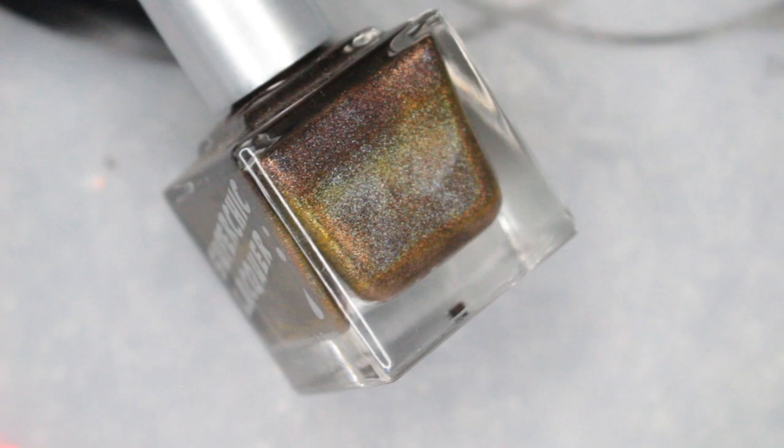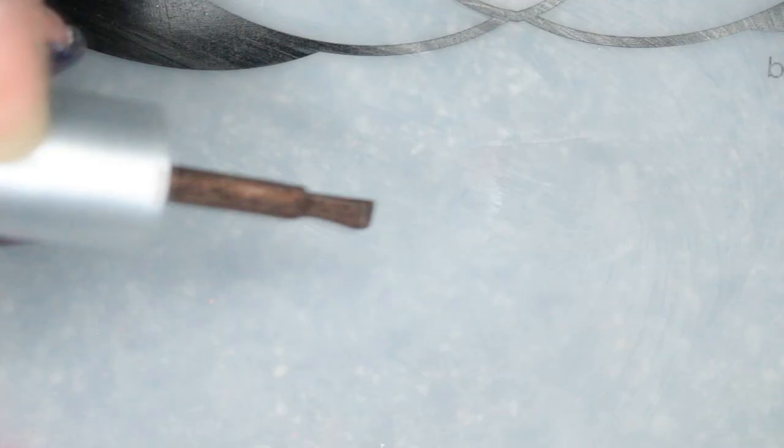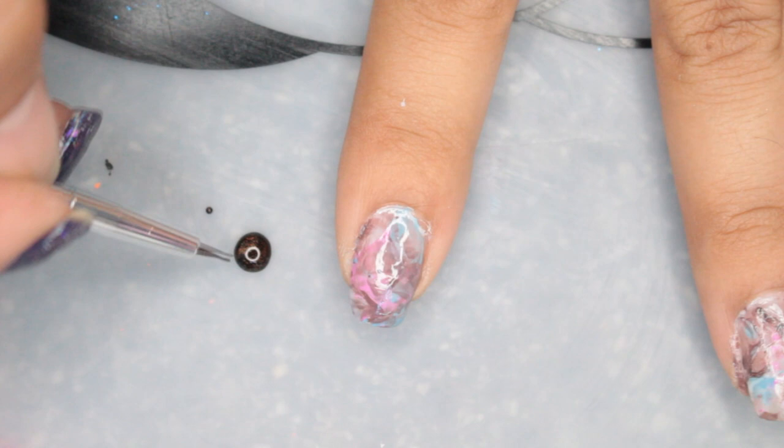Next I'm going to use a glitter — this is a holo from Super Chic and it is called Awesome Sauce. I'm going to use a small nail art brush. My other nails turned out better but I didn't film those. This one I didn't really care for.